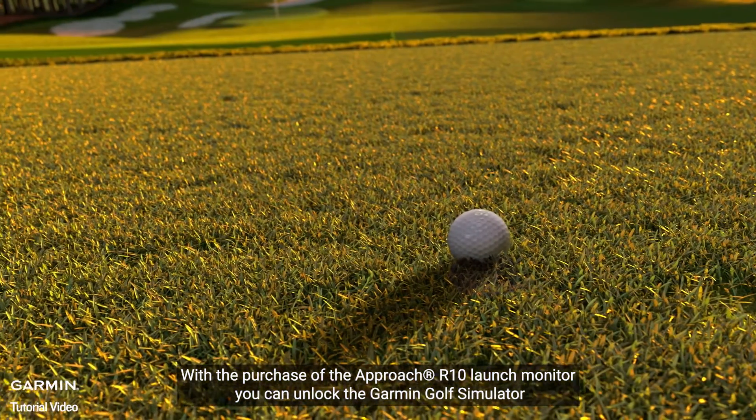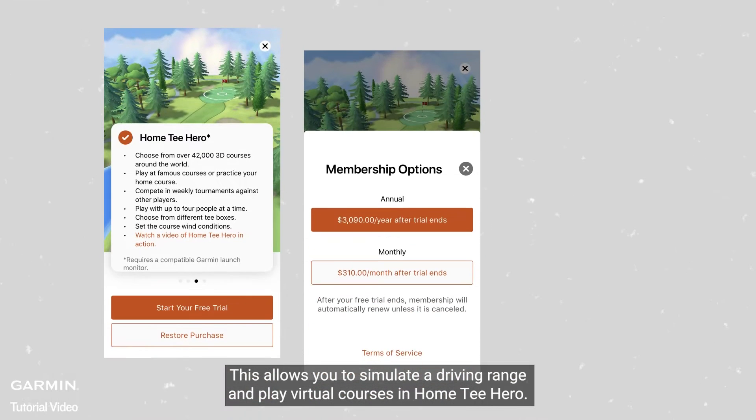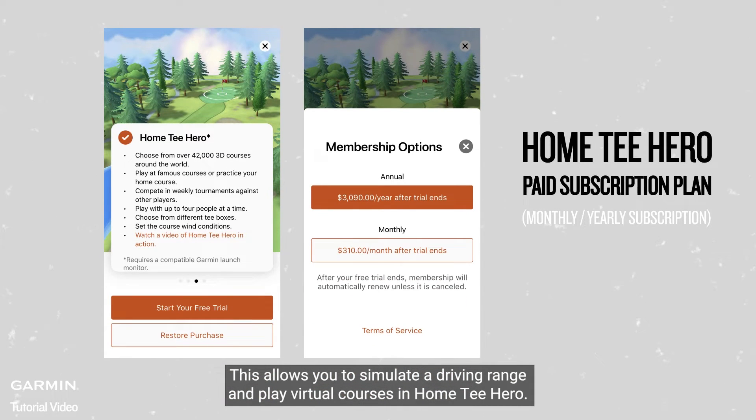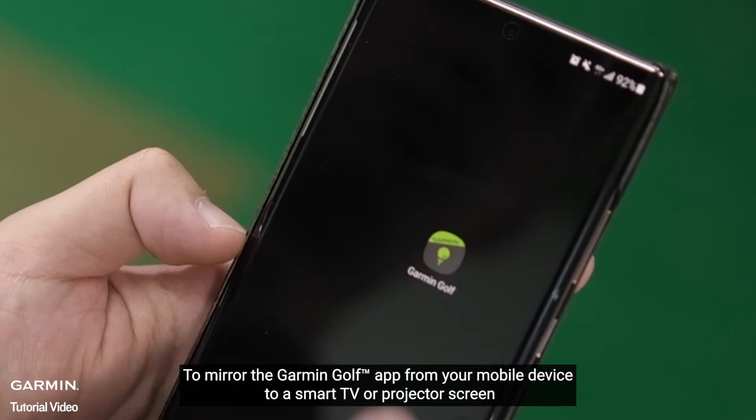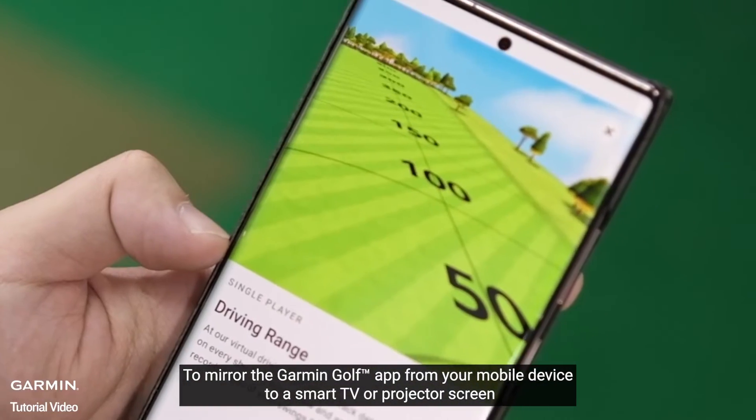With the purchase of the Approach R10 Launch Monitor, you can unlock the Garmin Golf Simulator. This allows you to simulate a driving range and play virtual courses in Home T-Hero. To mirror the Garmin Golf app from your mobile device to a smart TV or projector screen,